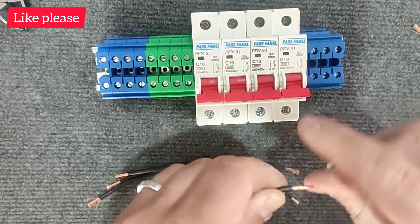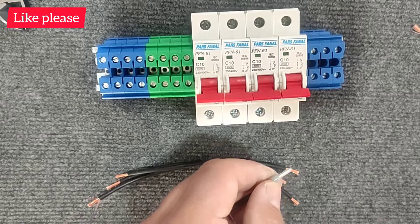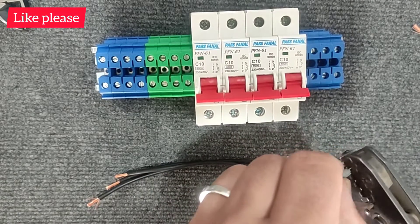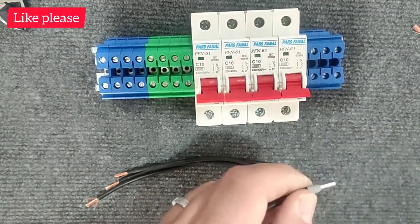In this part we start the wiring. For wiring, we first press the end of the wires so that the work is more beautiful and the connection point is firmly fixed.